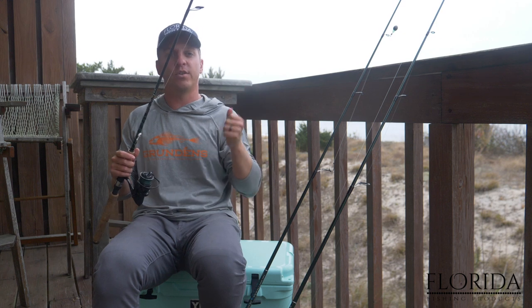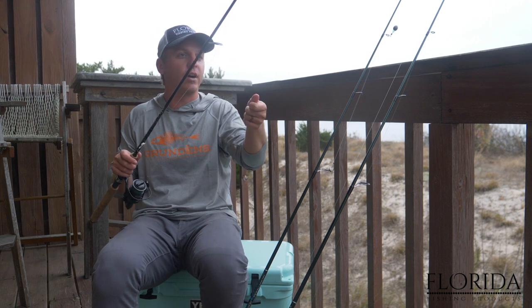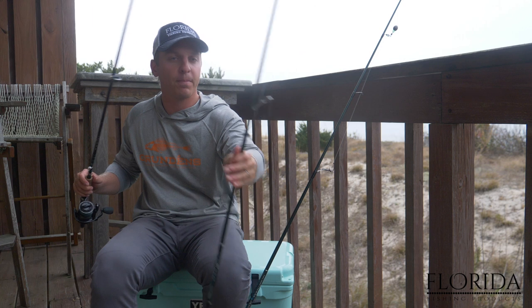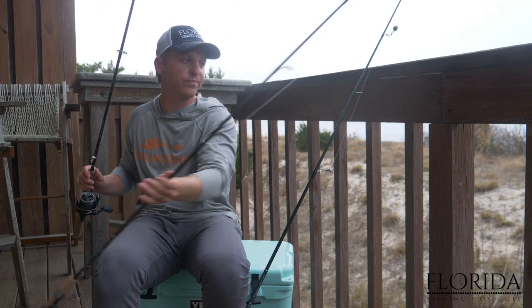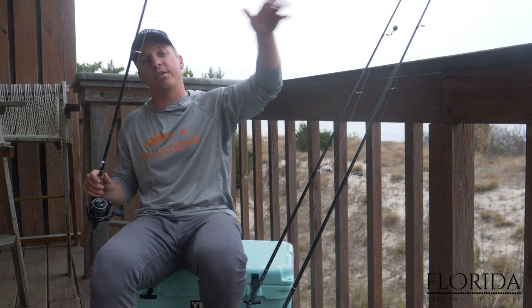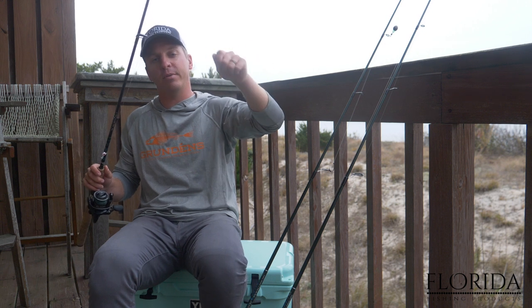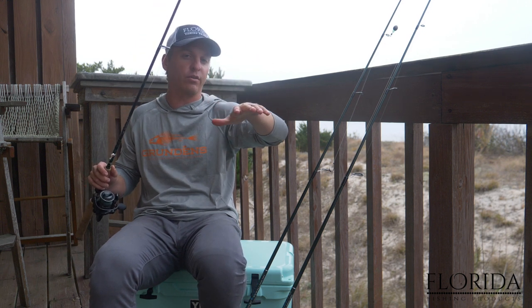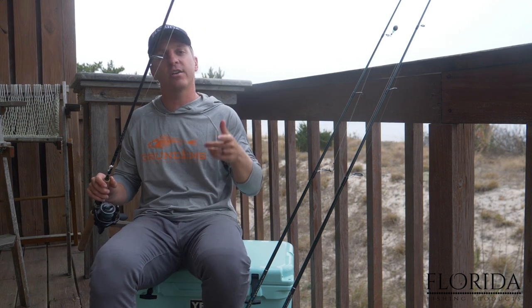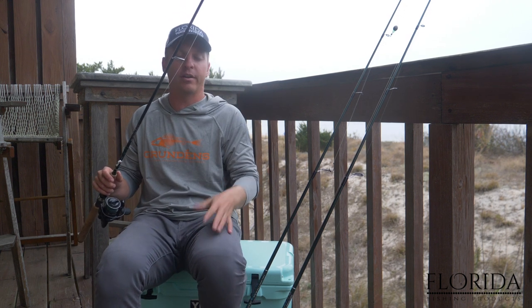With a jig head you're able to work it like an artificial, so it's going to be a more fun bite because you're not just sitting there holding your rod waiting for a fish. Going back to a popping cork — you can do two things: use it like a bobber when out with friends or family, or pop it and work it just like an artificial lure. One thing to consider with live shrimp is you're going to get more tail biters or smaller fish stealing your bait.